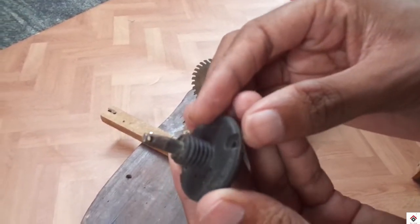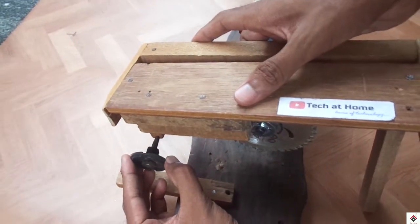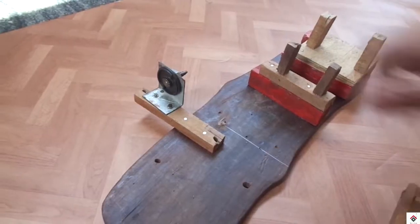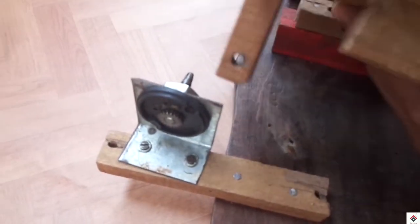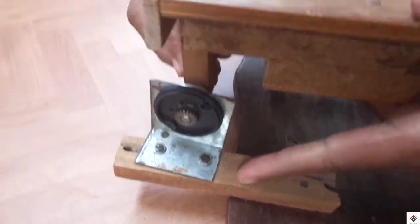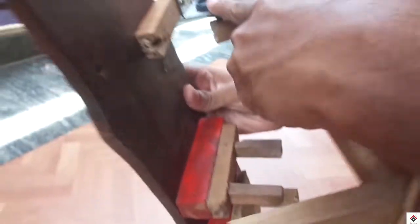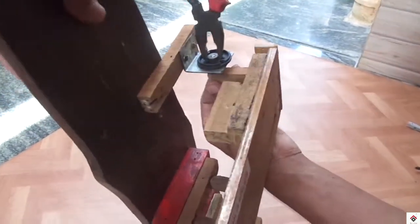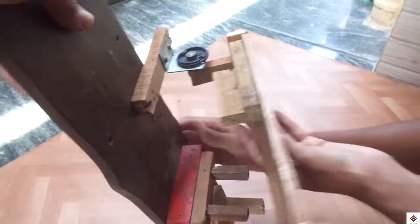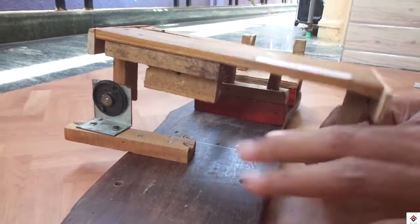This is a 12-volt DC gear motor shaft. I'll be fixing it here using an L-clamp. In order to take the machine out, you can just lift this up.